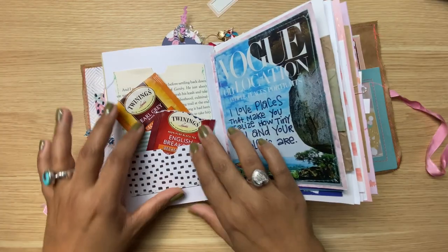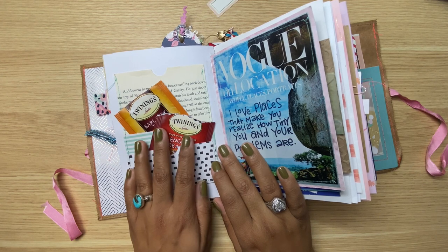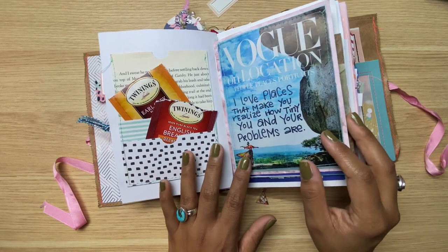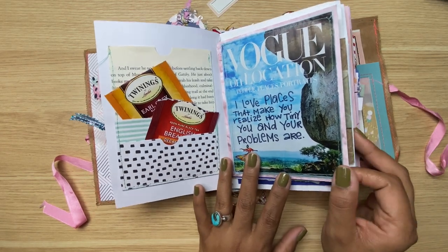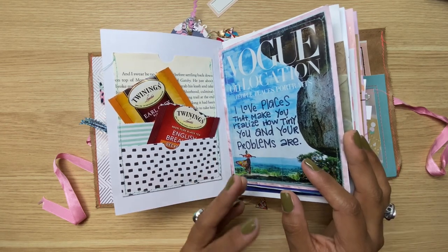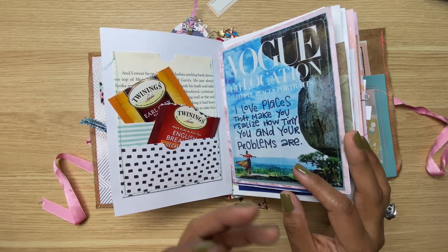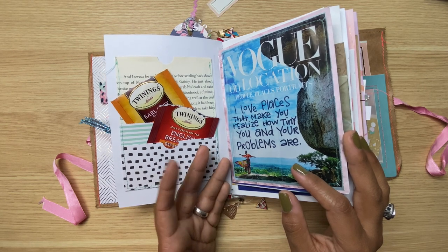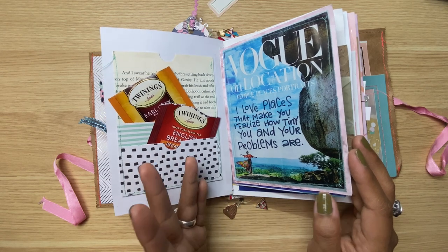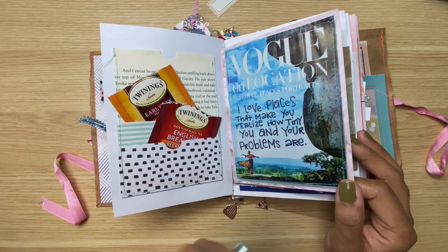These two pockets — what's missing here is the rooibos, I just opened the new box that my friend Lindsey sent me. Here is another magazine journaling card — one of my favorite things to make journaling cards from. I always get a good feeling whenever I buy a magazine because it reminds me that my mom bought me my first magazine, and I've been in love with magazines, fashion, photography, and models ever since. I've just added some journaling.